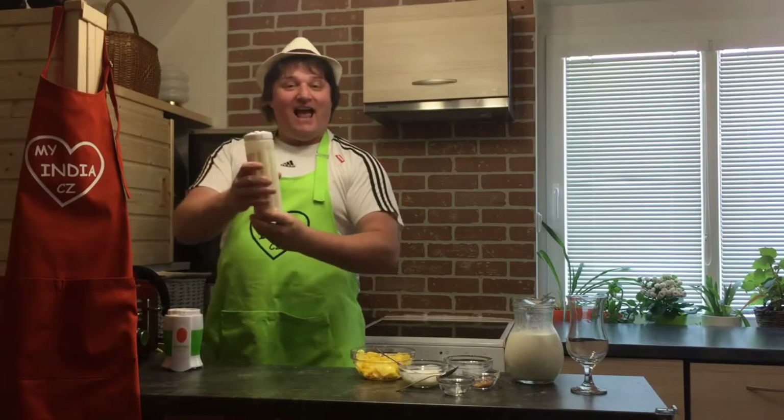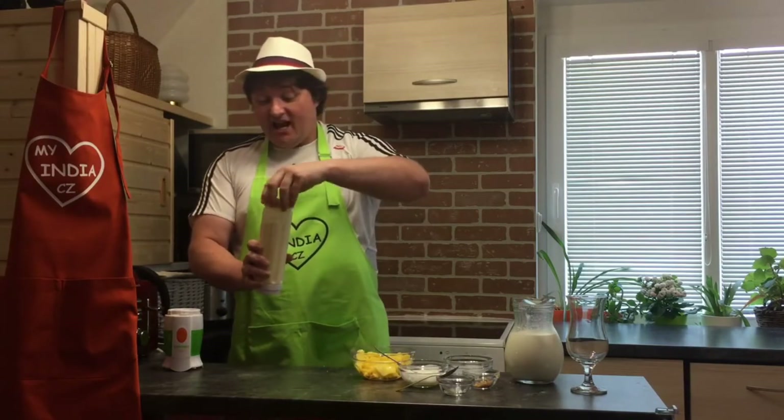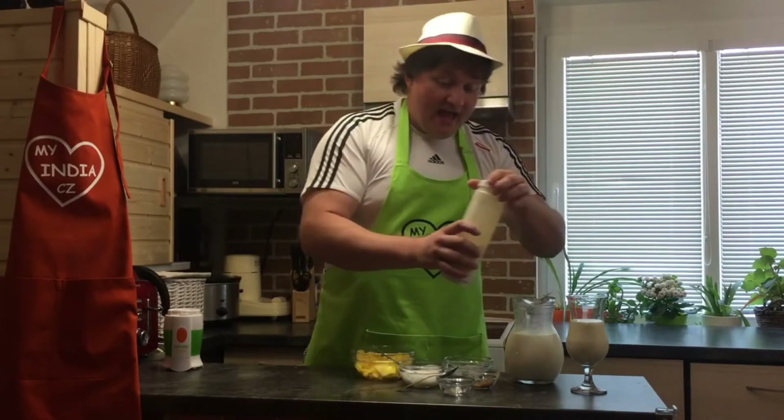Like that, guys — and that's it! You have a wonderful one. You can drink straight from the blender, but we will just pour it straight into our prepared wonderful glasses like that, and that's it.